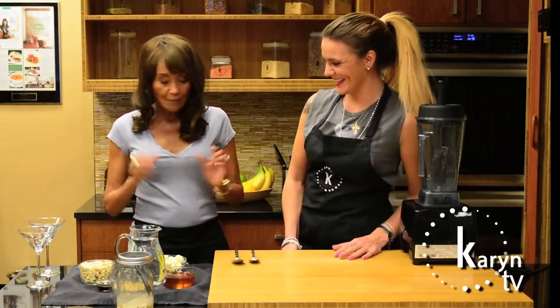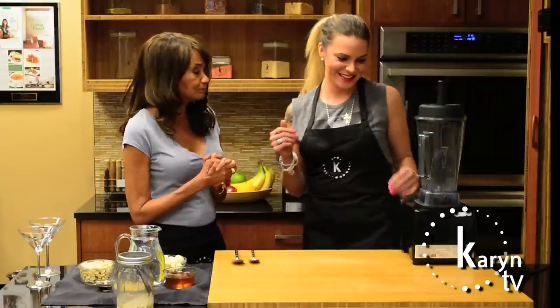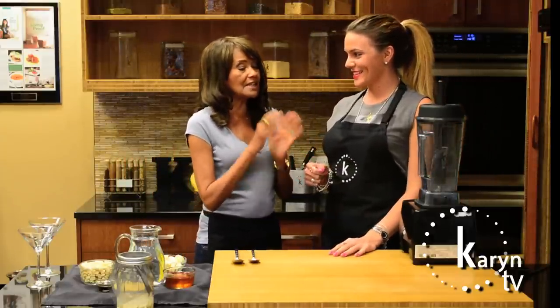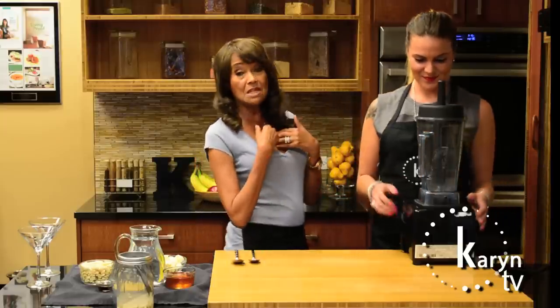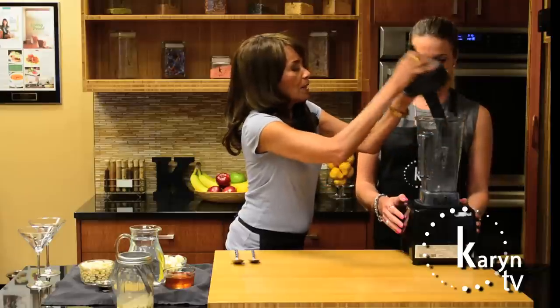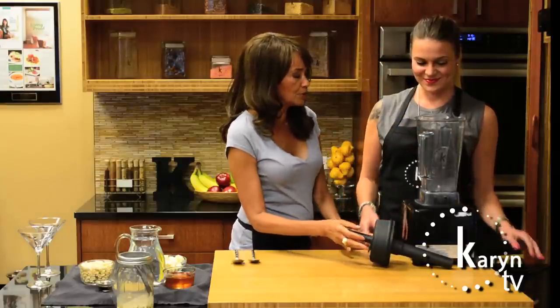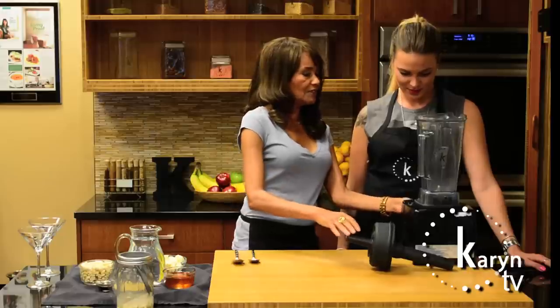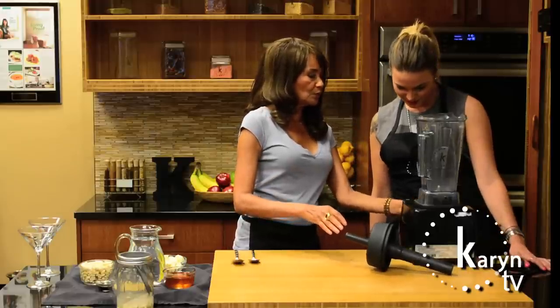We're going to use the Vitamix — have you ever worked with one before? The Vitamix is the best blender on the planet, in my opinion. Most blenders just go loud, louder, louder. What's great about this one is it has something called a variable speed control, so you can control it.